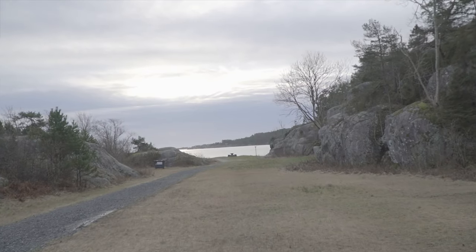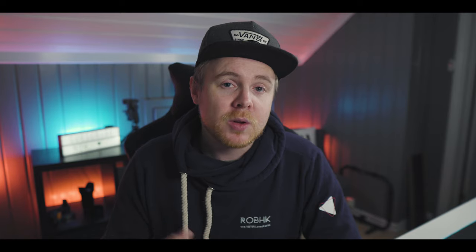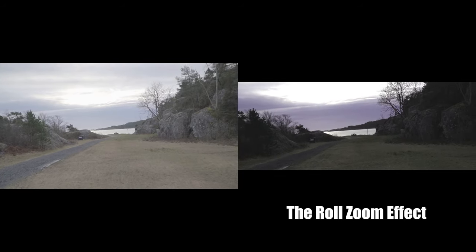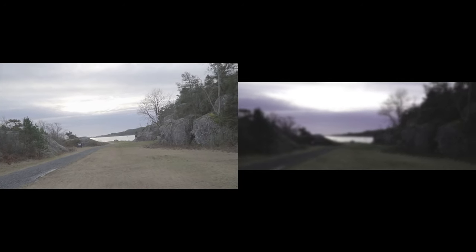Trick number two is similar to trick one. If you have a clip where you are filming straight forward and walking forward or backwards, you can simply add a roll effect to the clip as well as a zoom effect — zoomed in at the beginning and zooming back to normal size at the end. That creates a better and more cinematic look if you don't want that basic moving-forward or moving-backward clip.